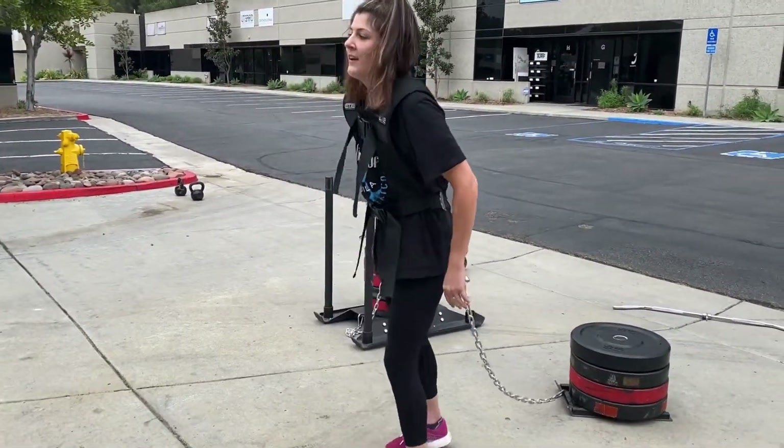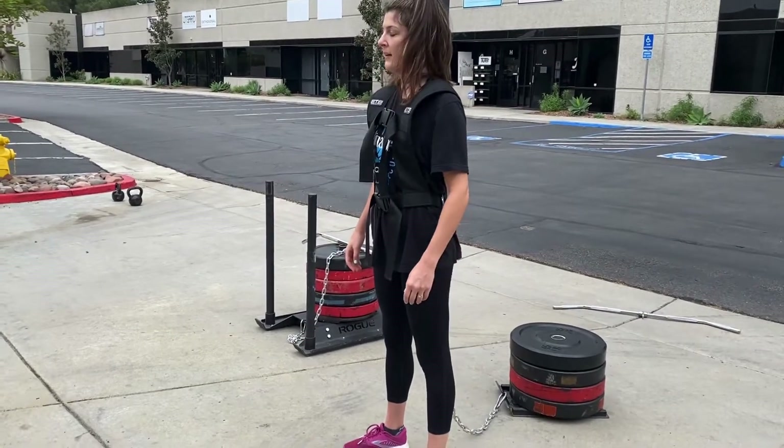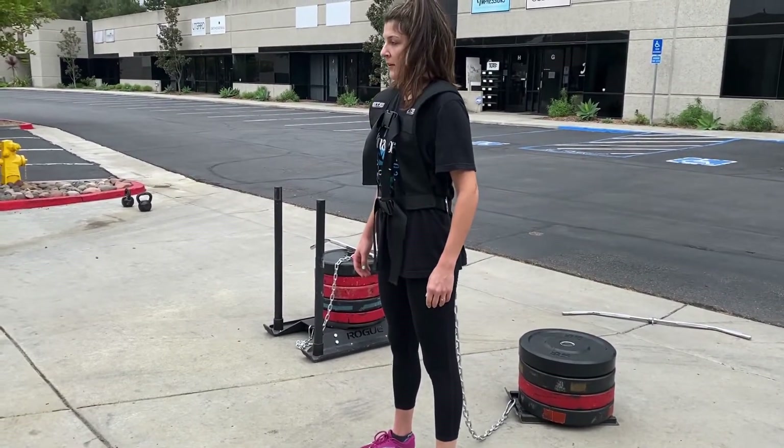Don't forget posture even on the sled going forward — you can still fire the glute and hammy, but posture is the key for you.